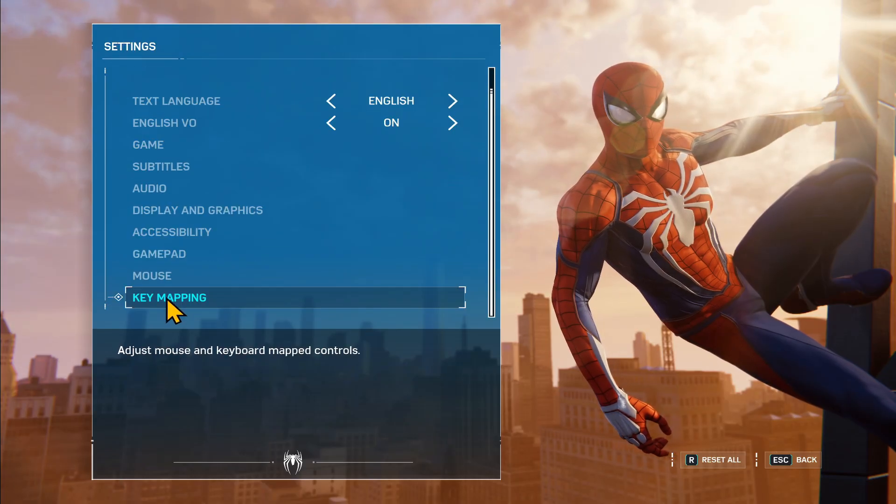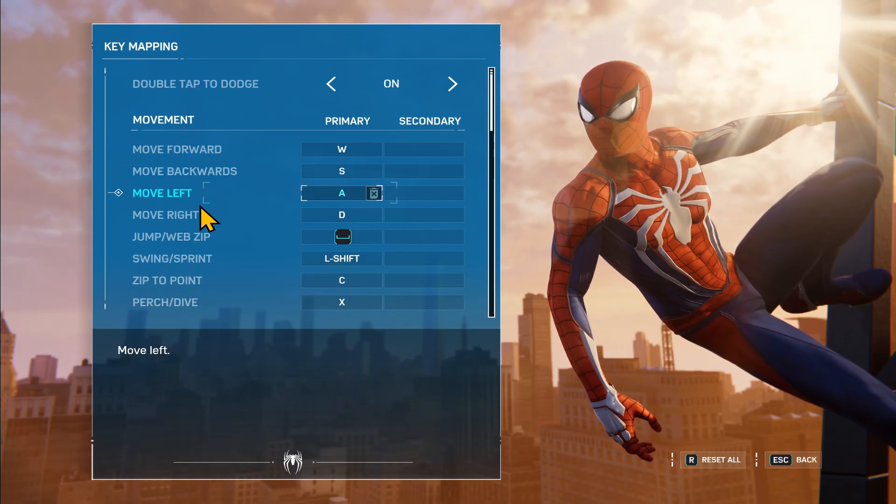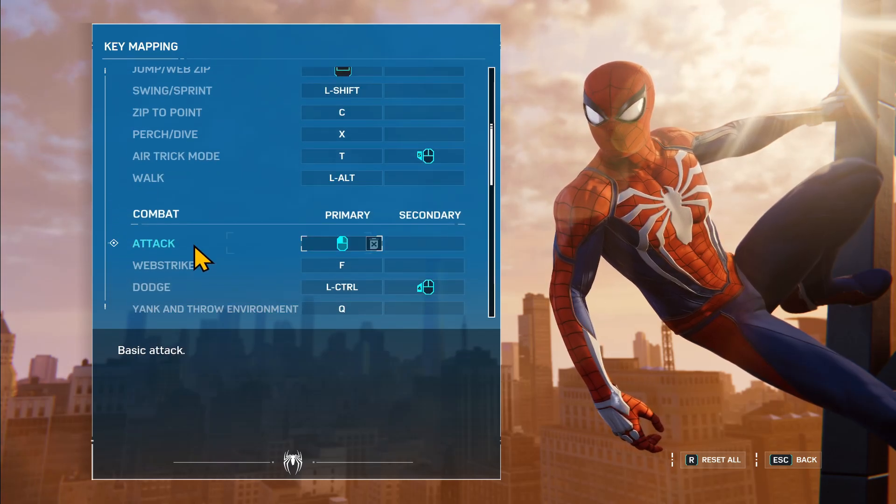To change your keyboard controls, click on Key Mapping and now you will see the various different buttons that are assigned to your controls.